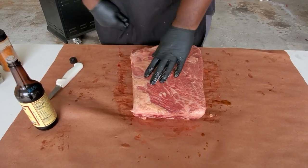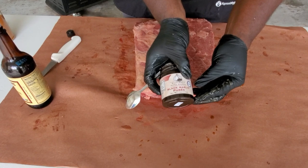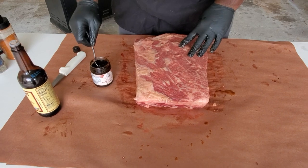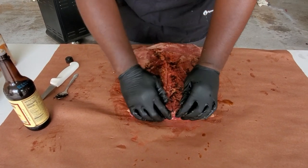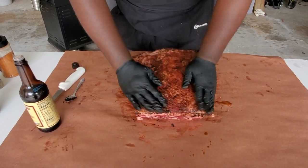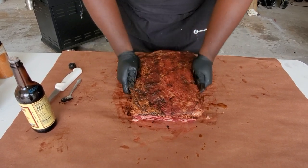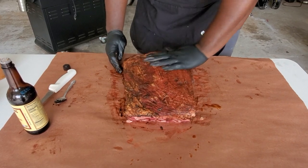The next thing we're gonna do is use some black garlic. This is a puree — it's like fermented garlic. I'm going to use this as a binder as well. Take about a teaspoon, plop it right on top, and rub it in using the same process as the Worcestershire — make sure you get the sides. I've never done this with black garlic before but I've heard great things. To me, garlic is good on everything, so it should be good on beef ribs.